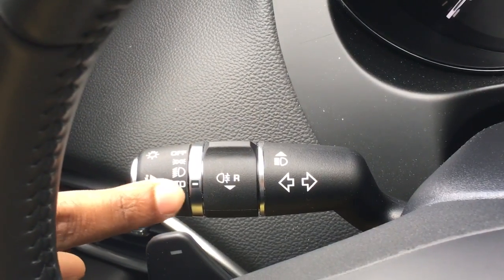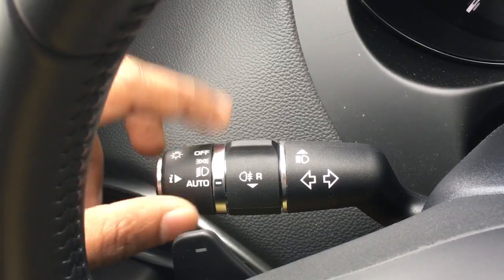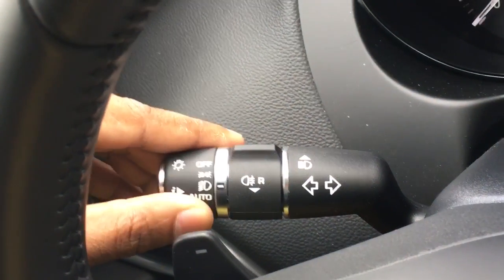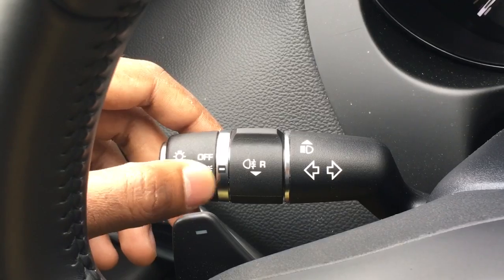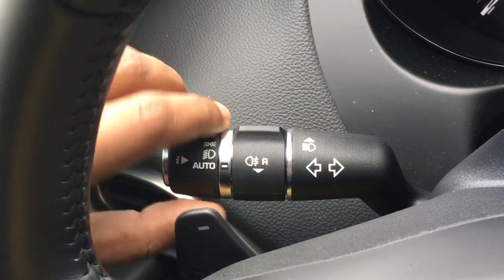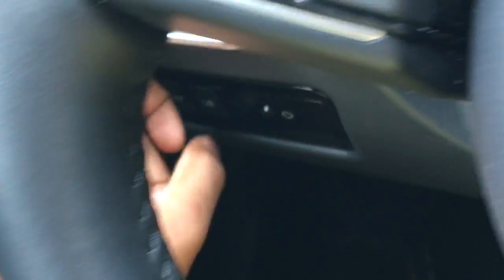The lights are currently in automatic mode. Not all cars have an automatic mode where it decides based on the light situation to switch the lights on or off. You can also put it in low beam mode, parking light mode where you have the minimum lights, or off. There is usually a regulator underneath where you can also turn it on.